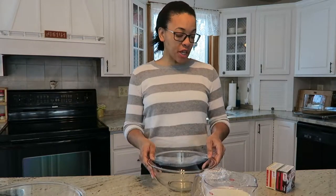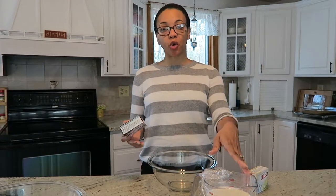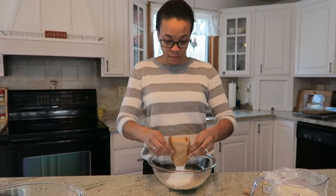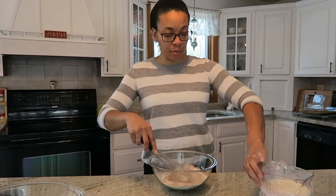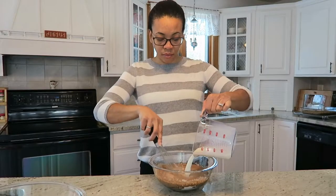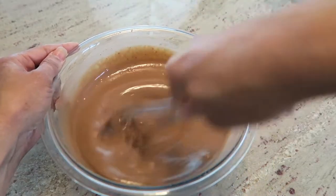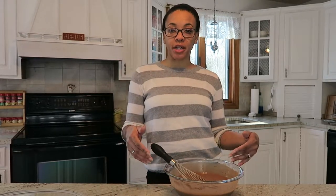For the next step, take a mixing bowl and add both packages of instant pudding, then mix that with three cups of cold milk. Mix this together, slowly pouring in the milk. You want to mix thoroughly until there are no lumps and let it sit — this will form into the pudding that you need.